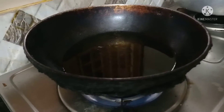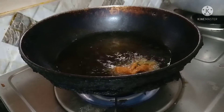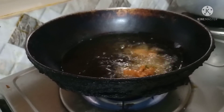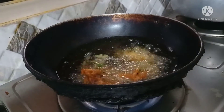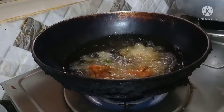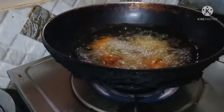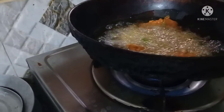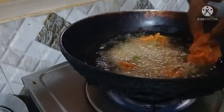Then we are going to work on the main dish. Try it on the other side — this is the same way. It's a beautiful result.